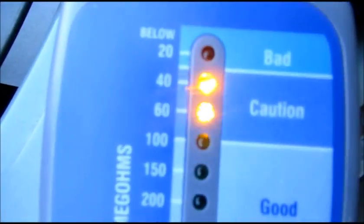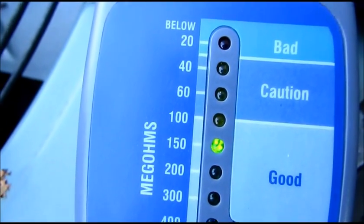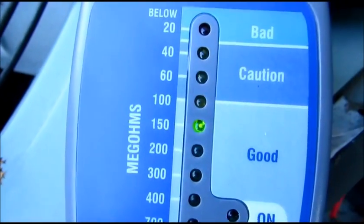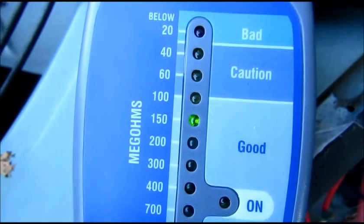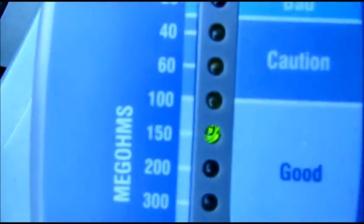So I'm hooked to the start. Push the button down. We're in the good range — see how it went to the good range? So that's the start winding. It does show in the good range.